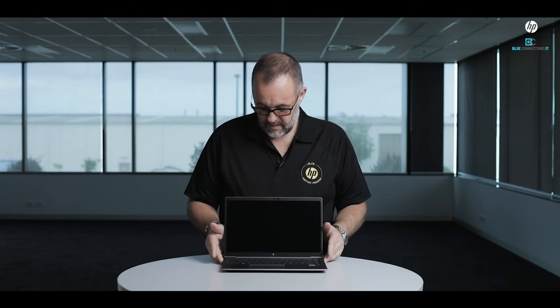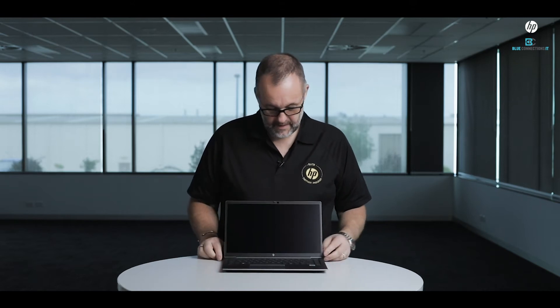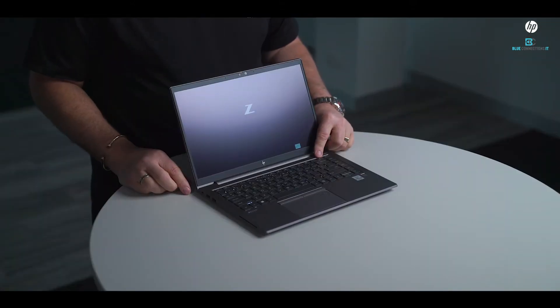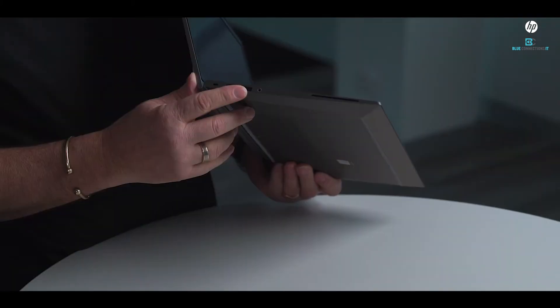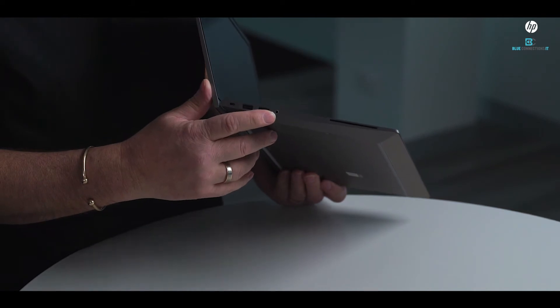Some of the features on this device: new power button built into the keyboard, which is really cool. From a ports point of view, we've got a couple of USB 3 ports on the side and a headphone/microphone jack and a Kensington lock.